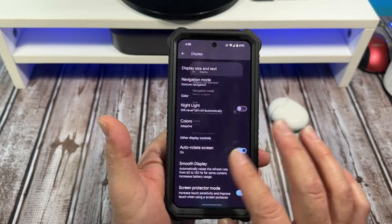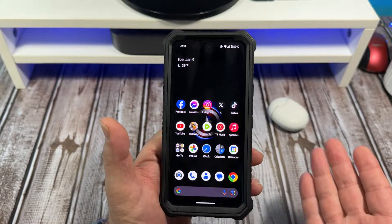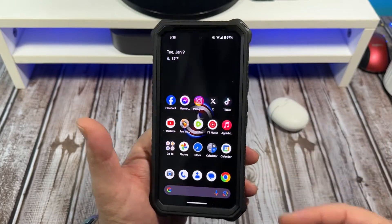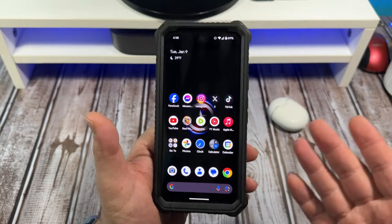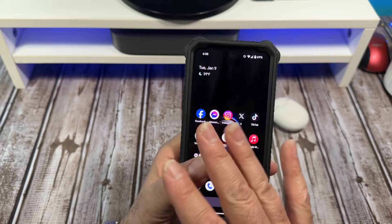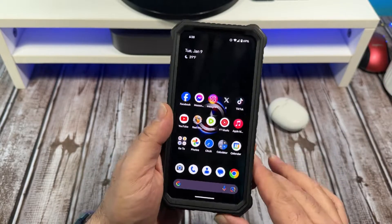Right now it's not going to do anything different, but say you were to install the screen protector itself — this device, the Pixel 8, would automatically detect it and act accordingly. So you wouldn't feel any difference; you'd still have your smooth touches and scrolling and all that stuff.